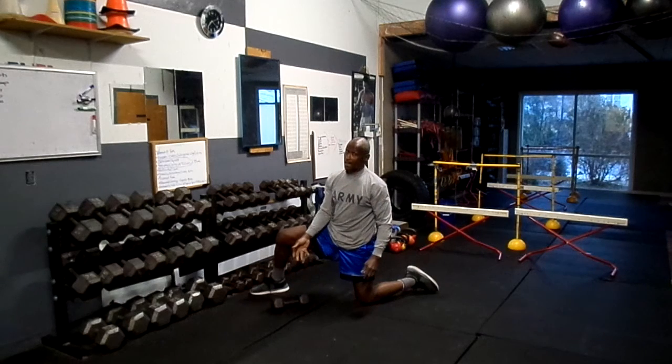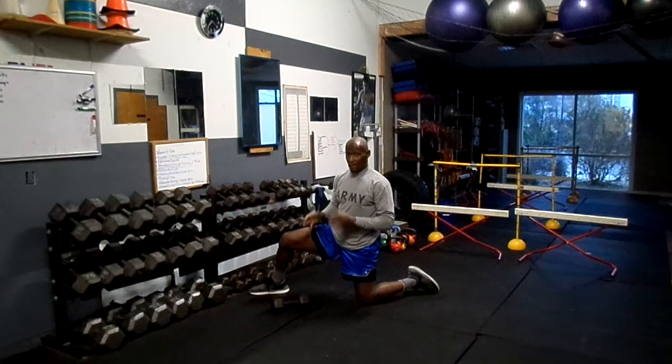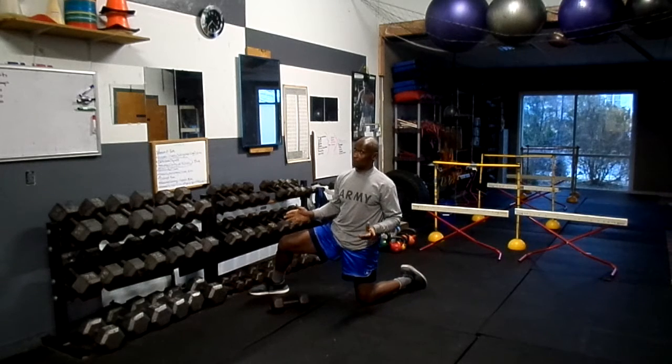This weight is fairly light for me — I could go a lot heavier. If you want to really challenge yourself, go with a heavier weight. Usually I do these with about 45 or 50 pounds, but I'm not really warmed up enough to do that today.